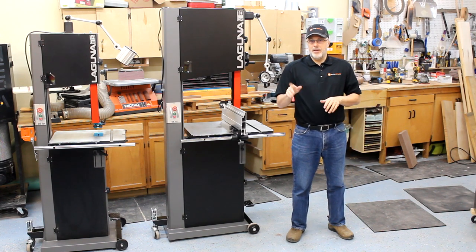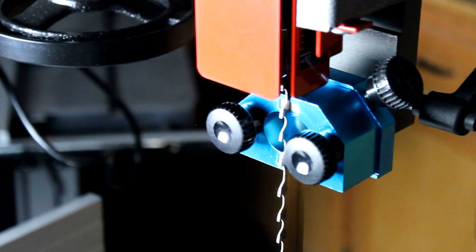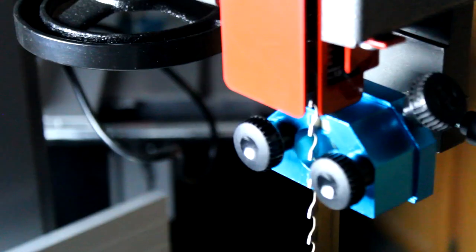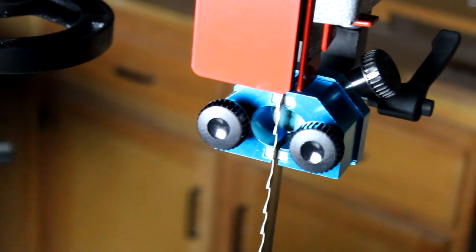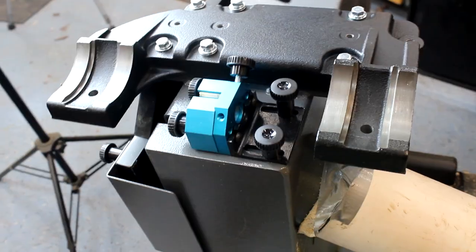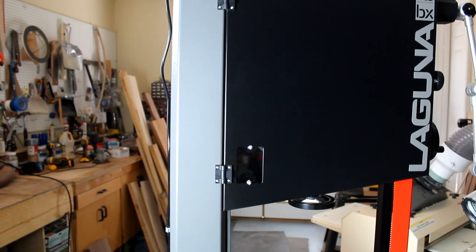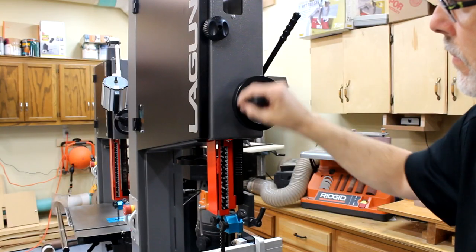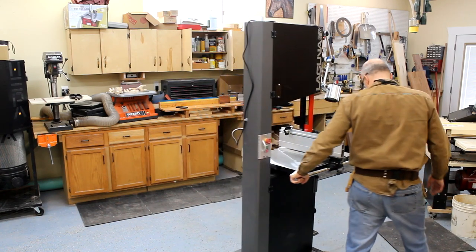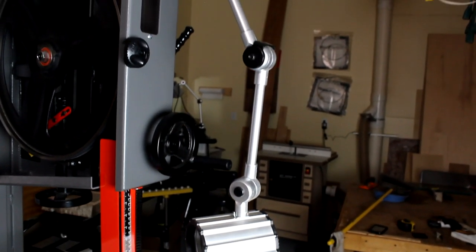Before I dive into the differences, just as a level set, let me hit some of the similarities at a high level. The thing that makes a Laguna bandsaw a Laguna bandsaw is the guide system. These guides use ceramic plates that you press right up against the blade for a cool running system that can extend the blade life. This also makes blade installation and setup a breeze compared to other types of guides. The electronic disc braking system can not only stop the blade, but also kills power to the tool and is a convenient and safe way to stop the saw. The beefy and wide trunnions support the table rock solid at any angle. The massive frame provides structural integrity to resist flexing during heavy cutting. The worm gear blade height adjustment mechanism provides a silky smooth movement for the blade guard and guide assembly. The optional wheel kit allows me to move the massive 410-pound saw around the shop effortlessly. The optional double arm halogen light provides high quality lighting that can be focused right at the cut line.